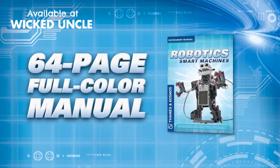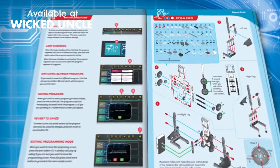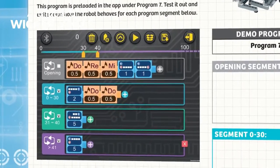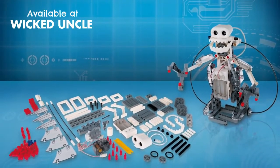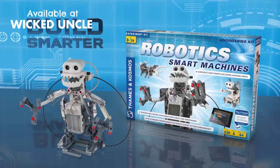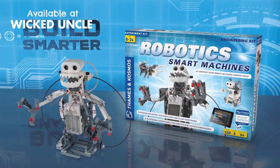A 64-page full-color manual provides step-by-step illustrated building instructions and example programs for eight robots. After building the robots in the manual, you can use the 230 pieces to design, build, and program your own robot. Build smarter with Robotics Smart Machines.